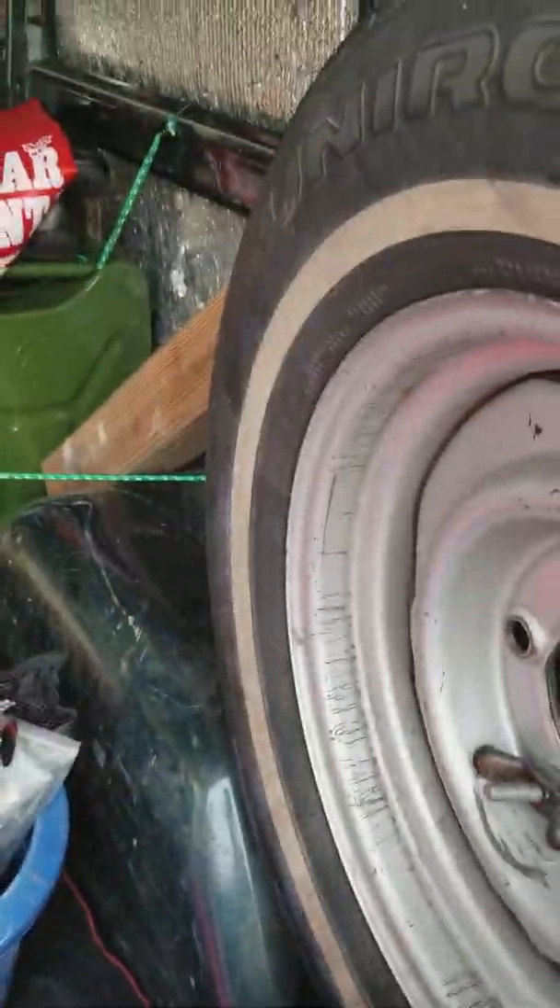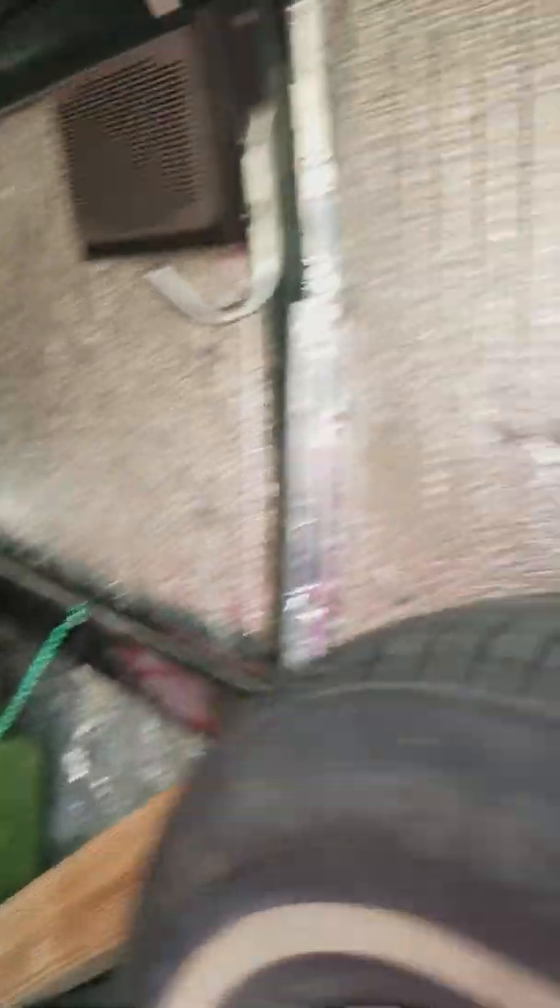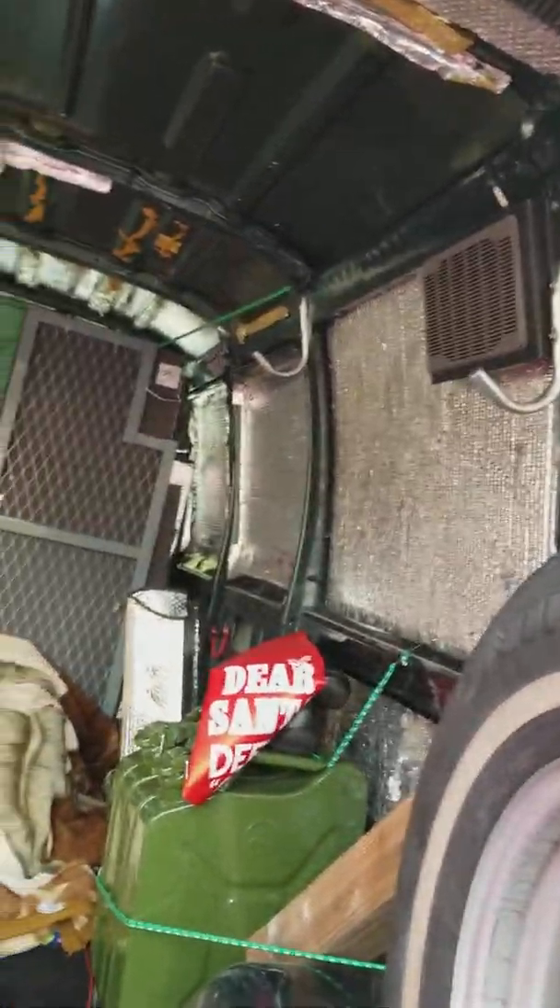Right there is going to be a second bed, which is pretty much going to butt up right to that fridge. On this little wheel well here, we're going to put the microwave and the convection toaster oven. And then we're going to build a shelf that goes all the way straight across there for everything else — all of our storage.